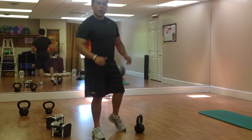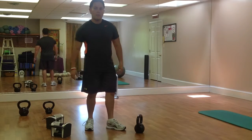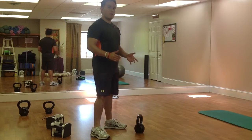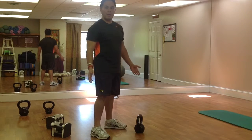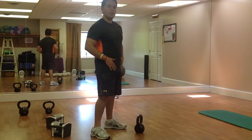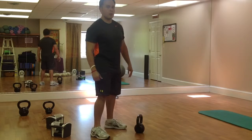Hey guys, welcome to another instructional Rock Fit video. In today's video we're going to teach you how to do a reverse curl using a kettlebell. This is a reverse curl out of a kettlebell swing — not just a reverse curl like you can do with any dumbbell or even with the kettlebell itself — but you're still using the swing motion, thrusting through the hips, and then keeping your elbow down to go into a reverse curl.